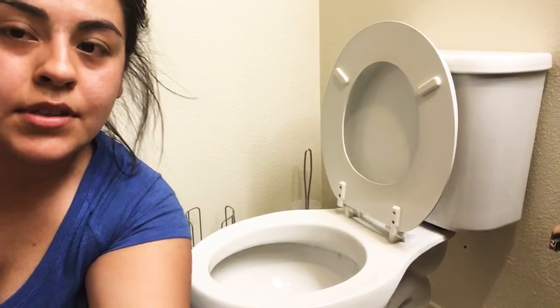Hey guys, this is probably the most random video I thought about recording, but it's one I thought I would do. When I used to clean houses professionally, I really didn't know how to properly clean a toilet, so I was looking at videos on YouTube and finally found a way that works. If you're interested in how to clean a toilet the way I did it professionally, just keep on watching — this is how I do it.